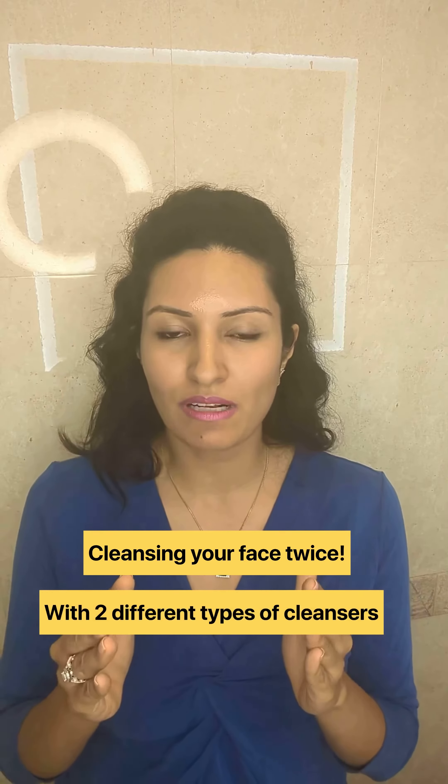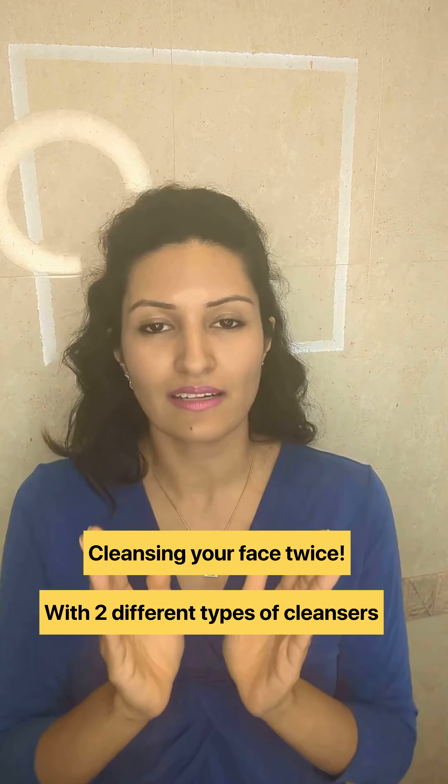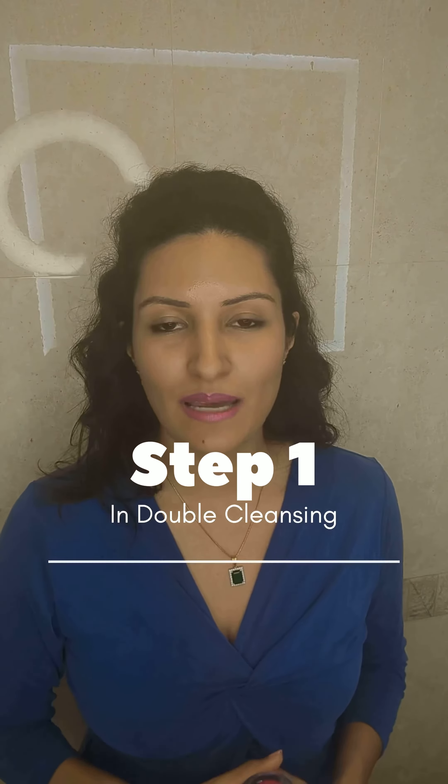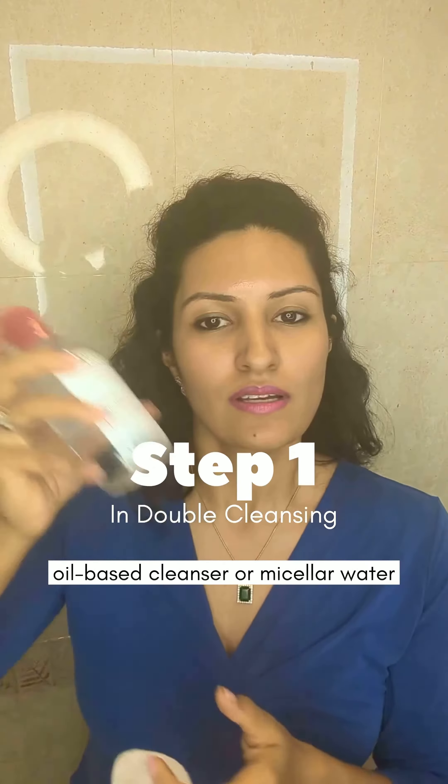A lot of you have asked what is double cleansing. Double cleansing means cleansing your skin or your face in two steps. As the name suggests, double means using a cleanser two times, but you don't use the same cleanser twice. There are two different categories or varieties of cleansers that you need to use.